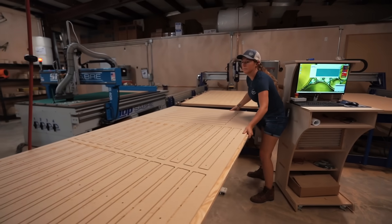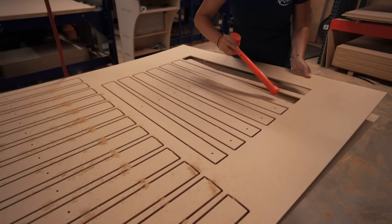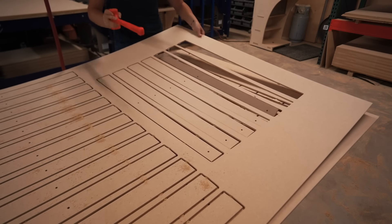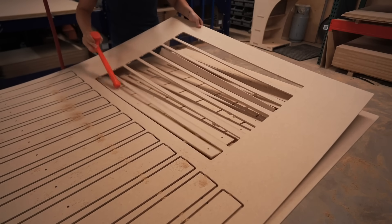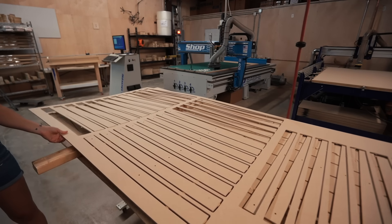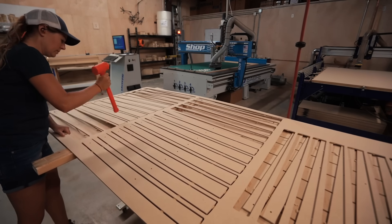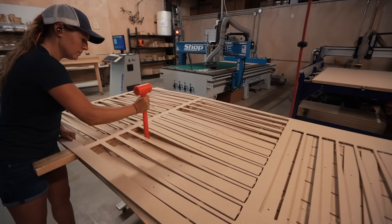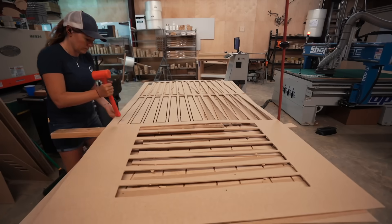At this point, all of these parts need to be popped out so that they can start being processed. We have tried several things over the years, and the method we have refined is just using brute force — throwing in a piece of wood to pick it up, and then using some sort of tool to bump out each and every part. It breaks through those thin tabs without breaking the part.